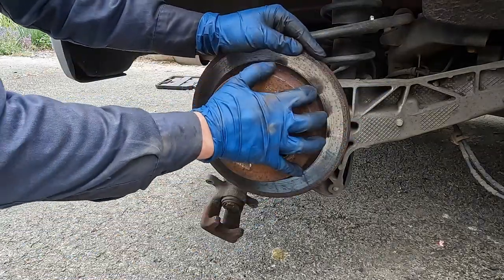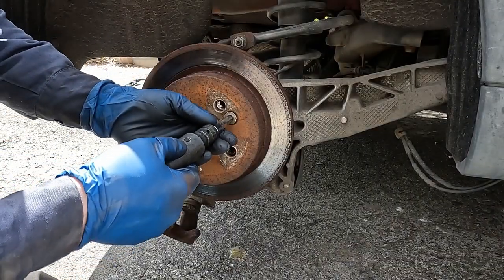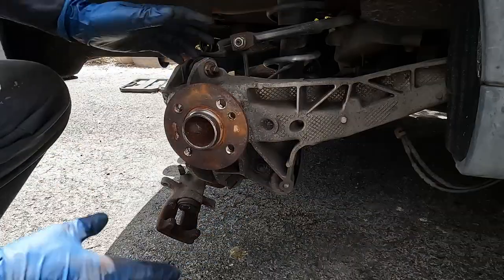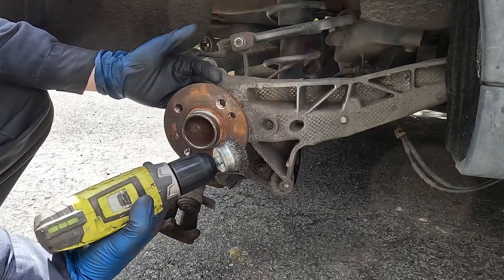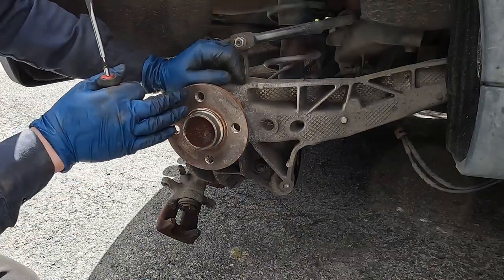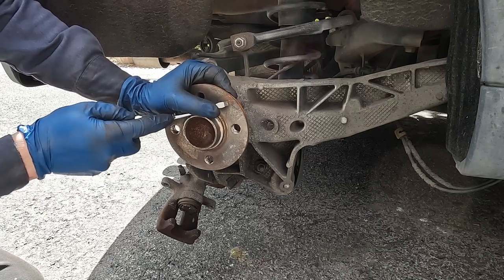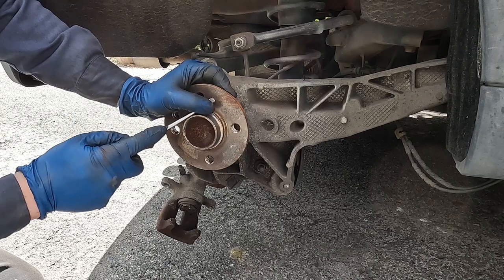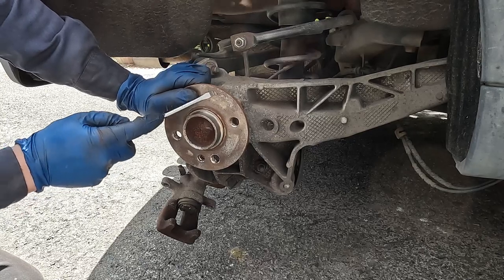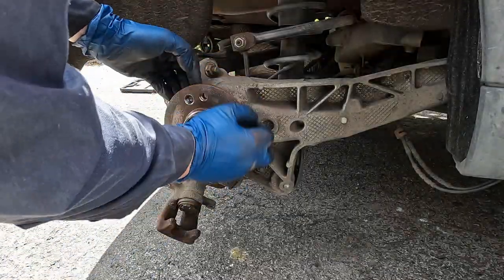I'm going to keep working on it and show you when it's off. If I can't get it with the impact, we'll try a different method. Got it — just took a minute of beating on it but it did come off. Now I want to clean off the hub really well. For that I like using a drill with a wire brush. Once we've got the initial rust off, look for any high spots and scrape those down with a flat screwdriver. A lot of times it's just rotor material left behind — you just want a nice flat surface. That all came off nicely.